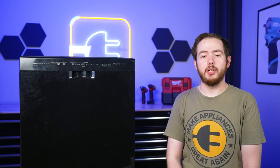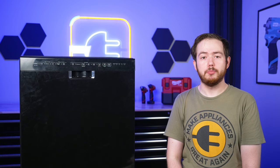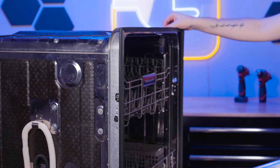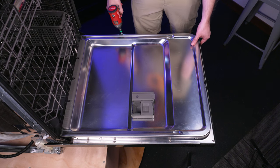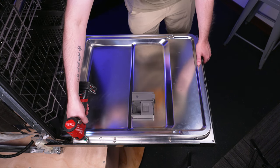Note this repair can be completed with the dishwasher installed. To begin, open the dishwasher's door. Using a T15 Torx bit, remove these 10 screws from around the perimeter of the door holding the front panel in place.